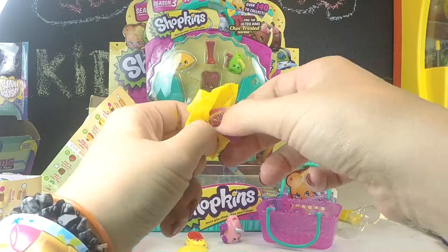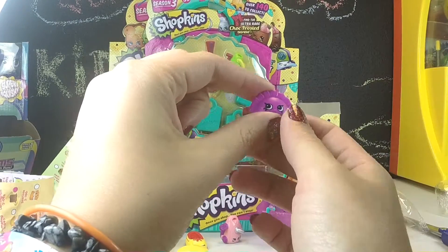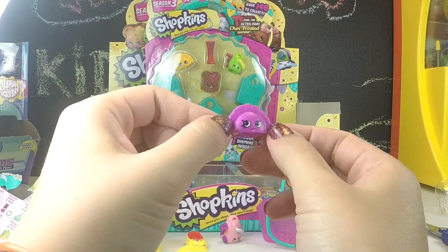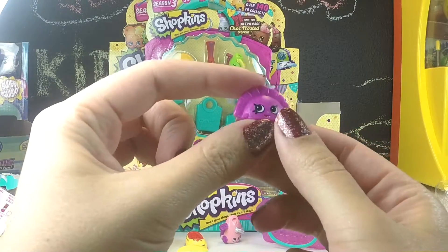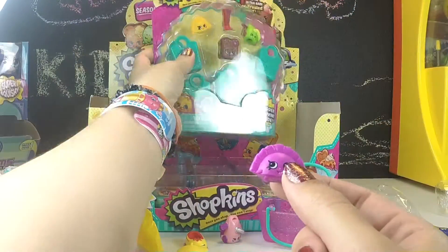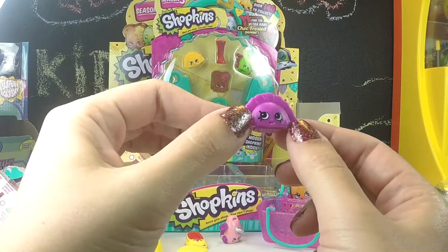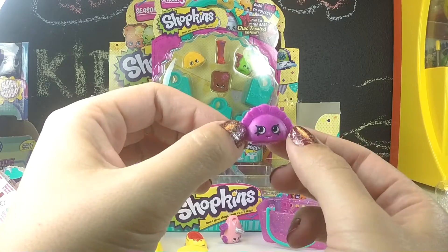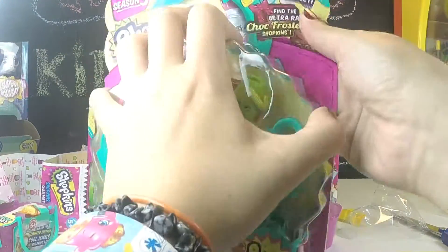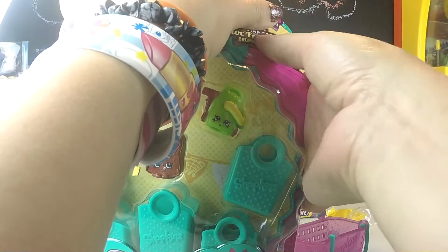Last one. Oh, cute! It's a little Humpty Dumpling, and she's so cute. This is another one that we have in our five-pack. So far we've opened quite a few baskets and we haven't found anything rare in any of them.